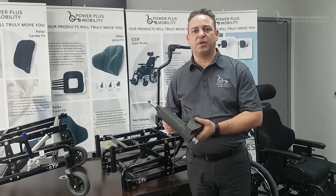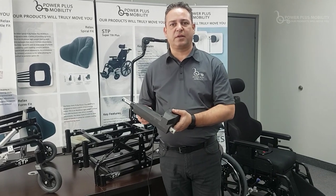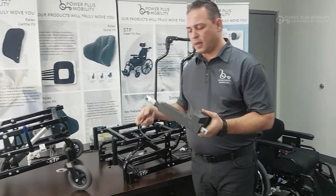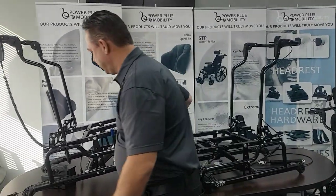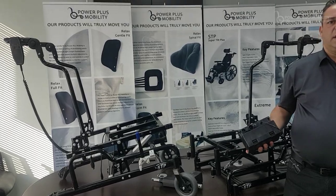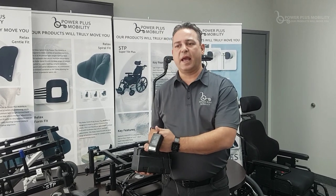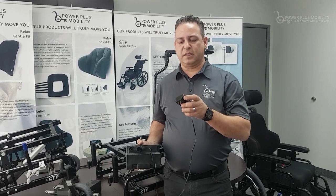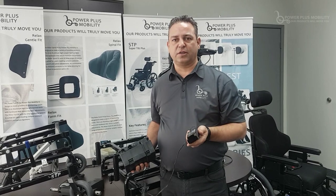This type of cylinder requires customization on our STP or Extreme — we'd have to weld additional mounts on the chair. This cannot be retrofitted in the field and would have to be ordered factory direct from Power Plus. Alongside the cylinder, there are two other components that come with it. One is the battery pack, into which the cylinder module plugs directly, and it also plugs into the hand control device.